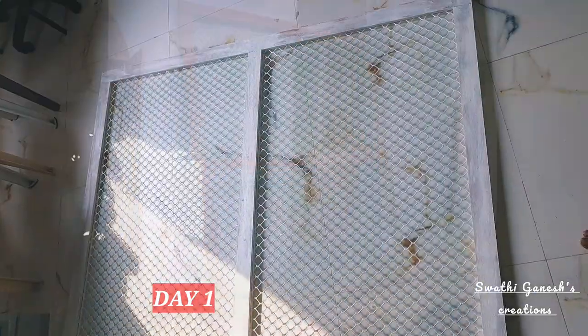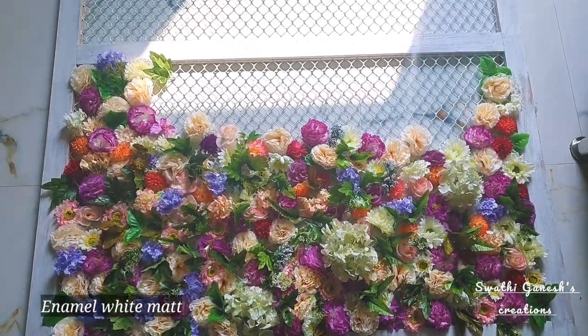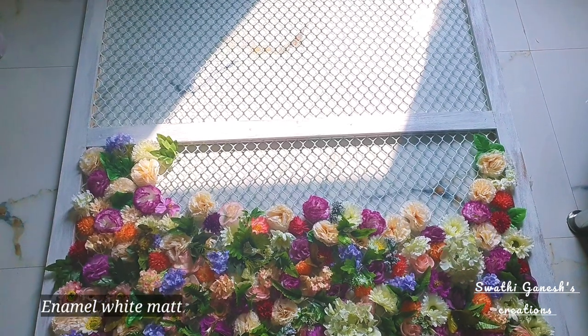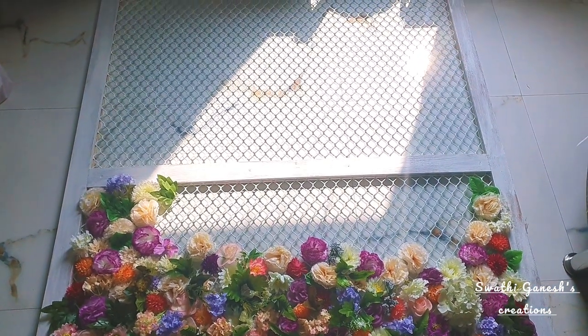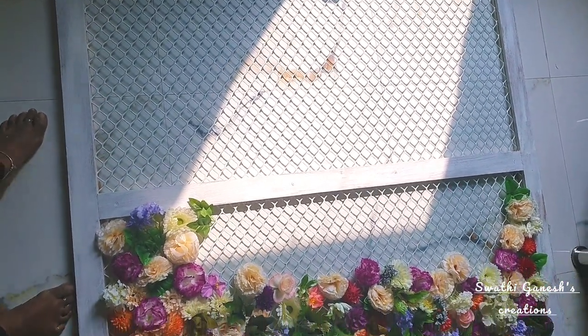On day one we got this frame customized by a carpenter, and then I have just painted it using enamel white matte finish paint. This DIY is going to be used in a restaurant in Chennai — the Waterfall Restaurant in Vadapayani, Chennai. I wanted to check how the flowers would look on this board, so that's how day one ended.